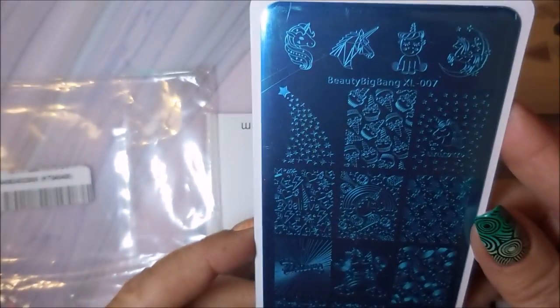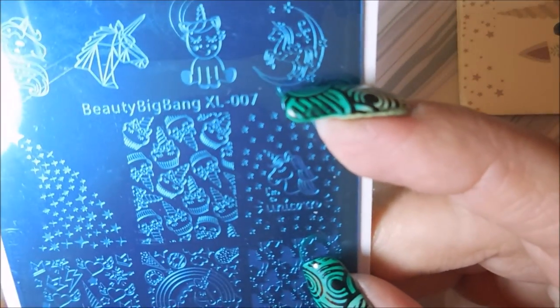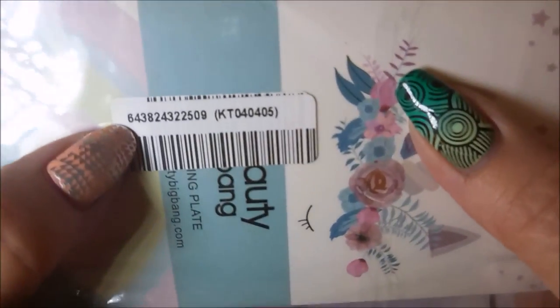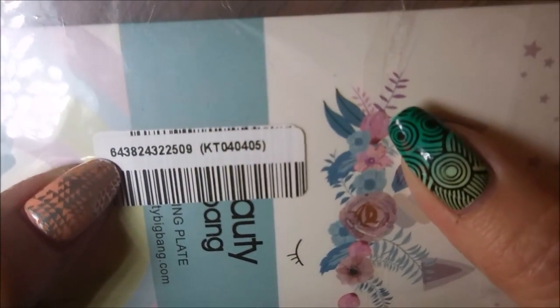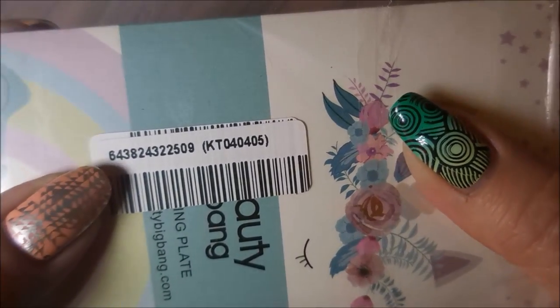This stamping plate is Beauty Big Bang XL-007, and the item number is 6438243225090. I'm still working on the lighting to show the plate clearly, but I'll have all these items linked below.